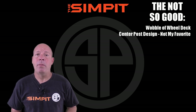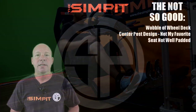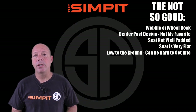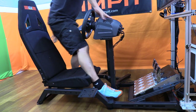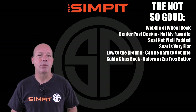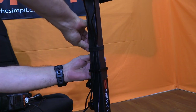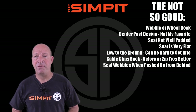On to the not-so-good: the wobble of the wheel deck, and the center post design — not my favorite. The seat is not well padded and is very flat. Being low to the ground can make it hard to get in and out of. The cable clips are not great — velcro just works better. And the seat wobbles when pushed on from behind, though you can't feel it while driving.